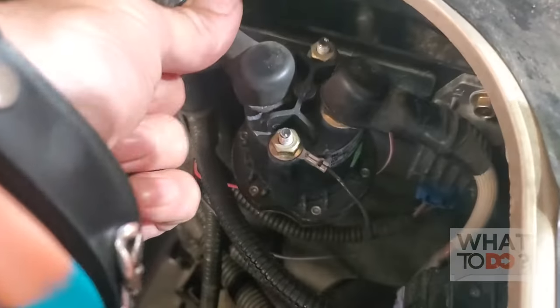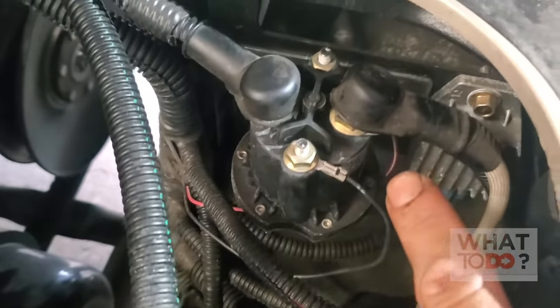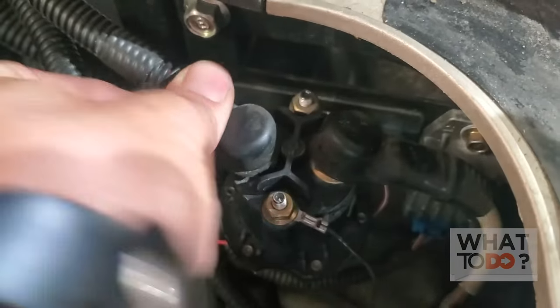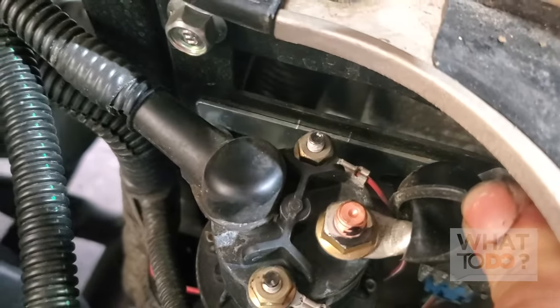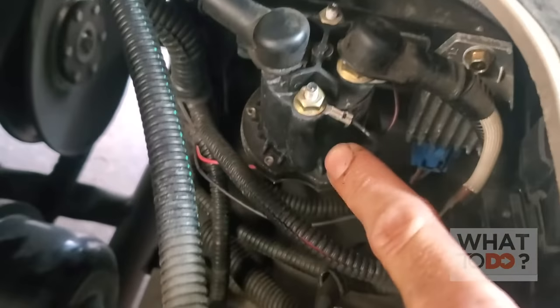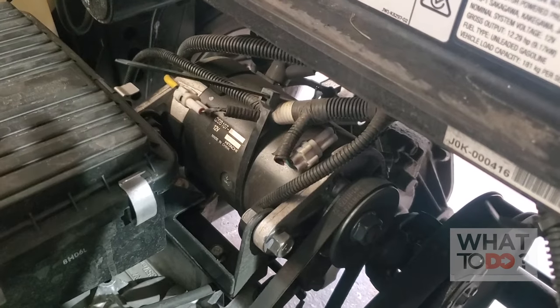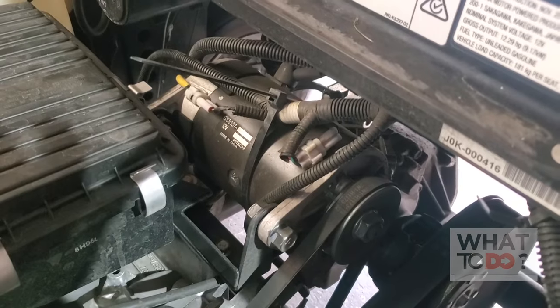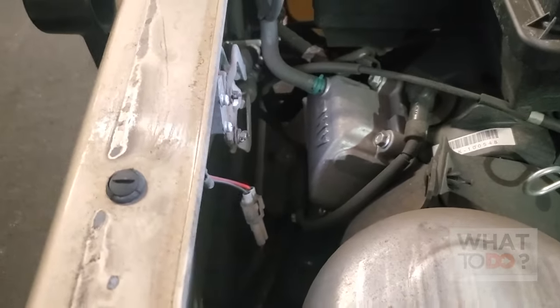The next thing you want to do is go around and check all your wires. Visually, the wires look okay, so give them a little tug and make sure nothing is loose. Flip up these caps and make sure there's no corrosion. But for some reason, our power isn't going from here to the starter. Some machines may have a seat switch — check the seat switch, make sure it's connected, and there are no loose wires on it.